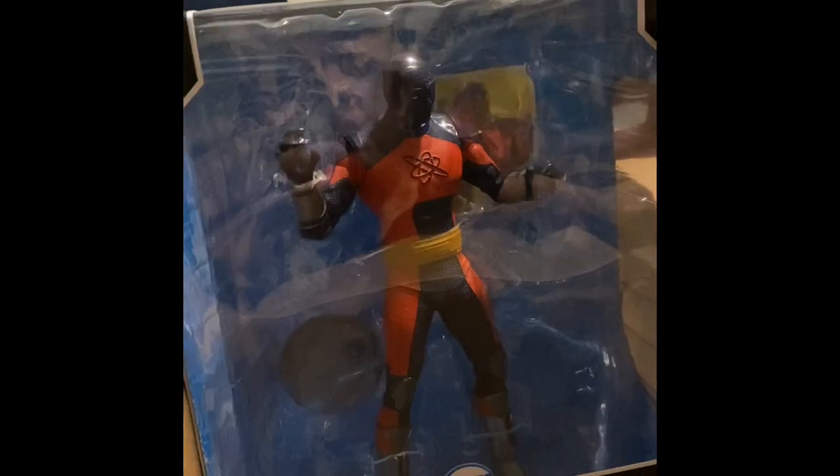I gotta admit this is pretty impressive — it's actually much bigger than I thought it would be. This one, I guess because it was laying on its back, actually doesn't look that bad, and it also doesn't have the little hang tag, the little hook, like the standard seven-inch figures do, so that's one thing.